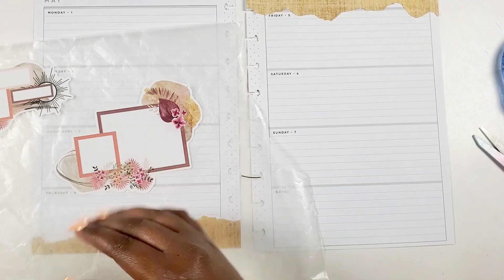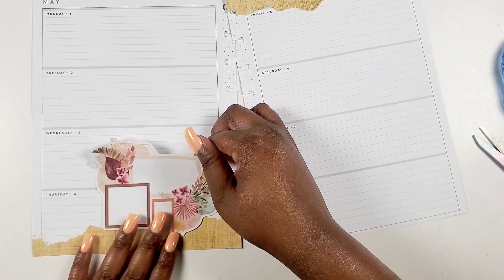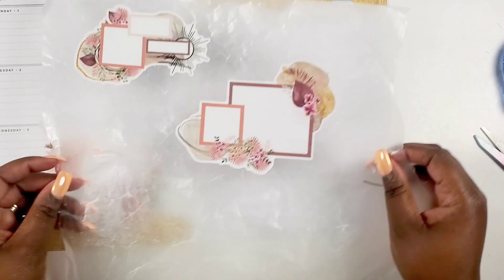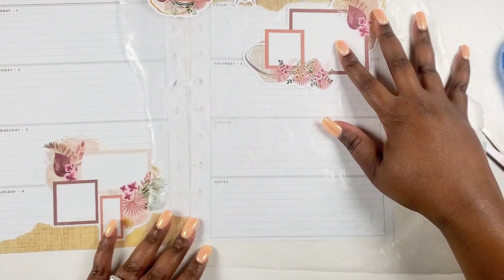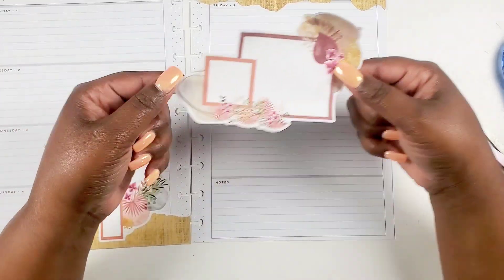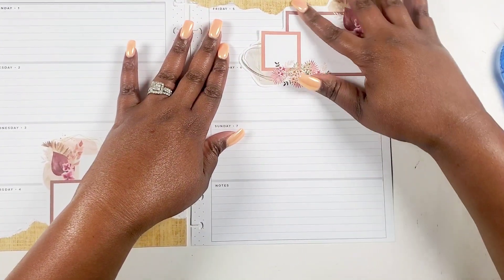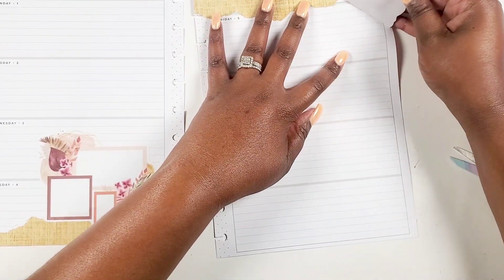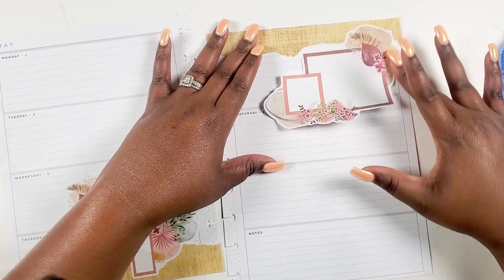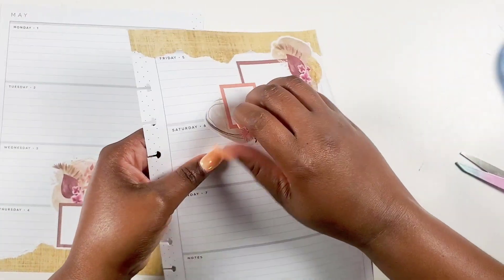I got my wax paper — here's a tip: every now and then you need to throw your wax paper away. I can't tell you how many times I've used that one particular piece, and it held onto my stickers more than it usually does. Get a new piece of wax paper if you use it in planning. I love wax paper because I can map out where I want to place the sticker before I commit, and it removes some of the sticky on the back to make it more paper-friendly in case I need to move it around.